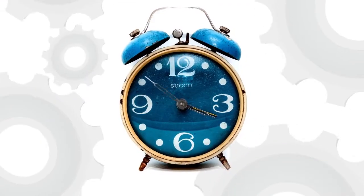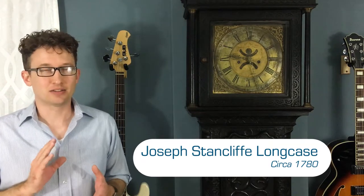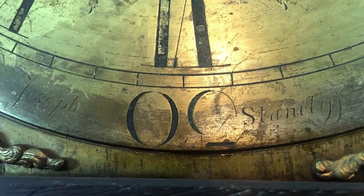Welcome to Clocks with Seth. Today we'll be looking at an English clock from the 1700s. This is an English long case clock, built around 1780. The maker is Joseph Stancliffe. The name is partially worn off on the dial, but you can make it out. He was son of clockmaker John Stancliffe, and the family produced clocks in England during the 1700s.